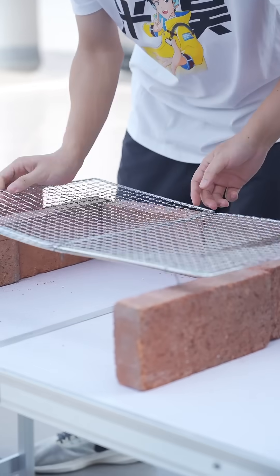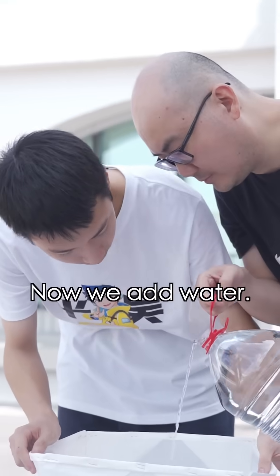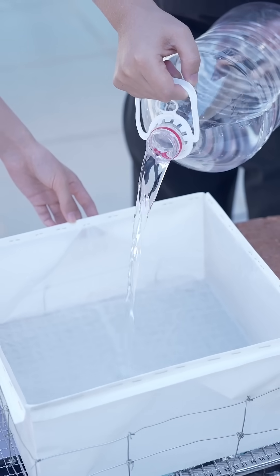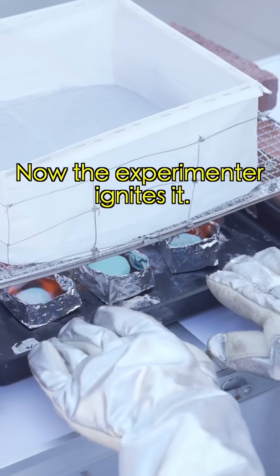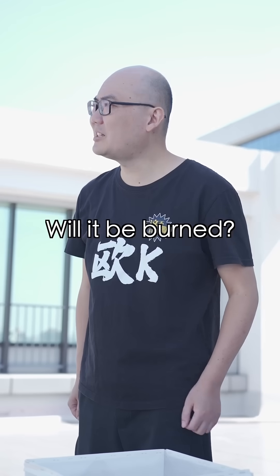Let's try it out. Now set up the stand and place the paper box on it. Use a stand to prevent the paper box from collapsing. Now we add water — add some more. Now the experimenter ignites it. Let's start cooking. Will it work? Will it be burned?